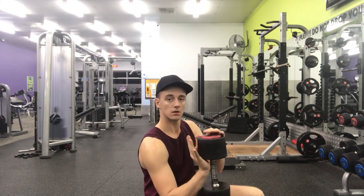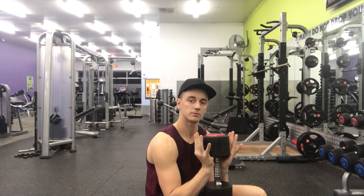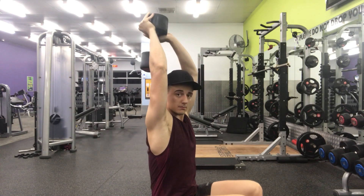Watch me as I cup the weight. My palms will face upwards. Cup the weight. Press it above your head.